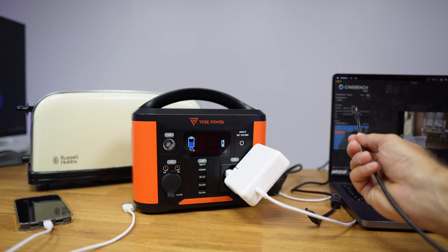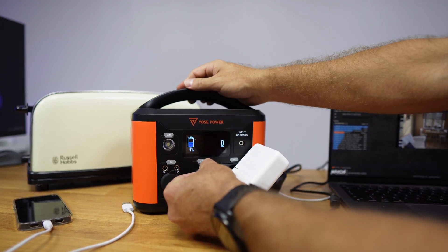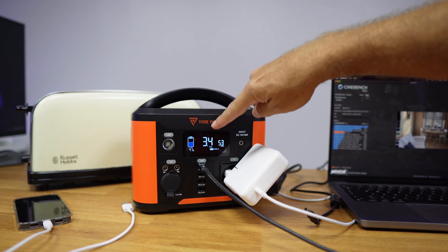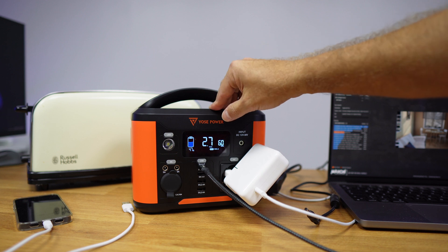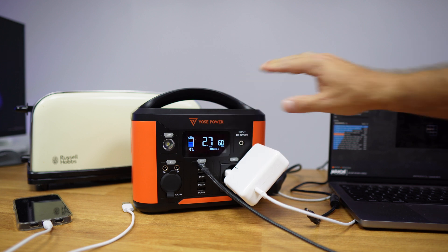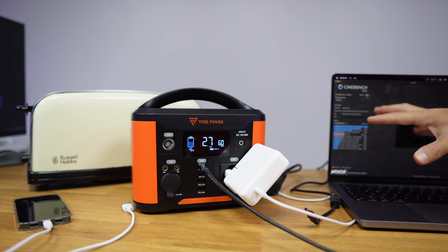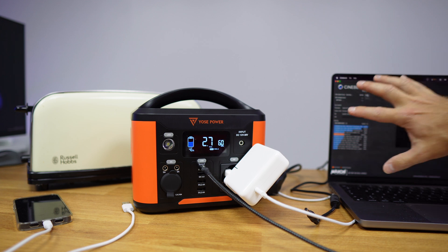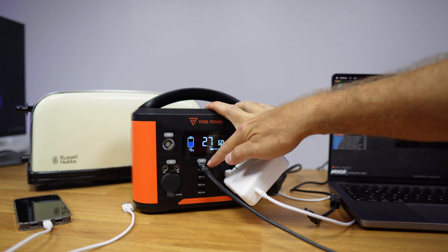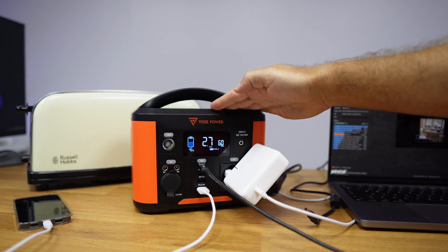This USB Type-C cable is connected to the same MacBook Pro but on the other Thunderbolt 4 connection. The USB Type-C will automatically detect and turn on. At this moment we are using 60 watts, which is the maximum output, because the laptop is running the Cinebench benchmark — so it is charging the battery while also using enough energy to run the benchmark. 60 watts of power, as expected.